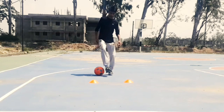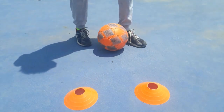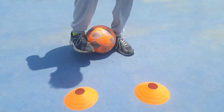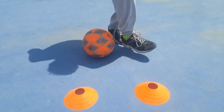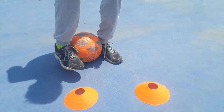Here's the method to do this trick. The first step is to grab the ball between your two ankles by making a step over. Do a step over with your strong foot and then grab the ball. Make sure that your strong foot grabs the ball's upper part.